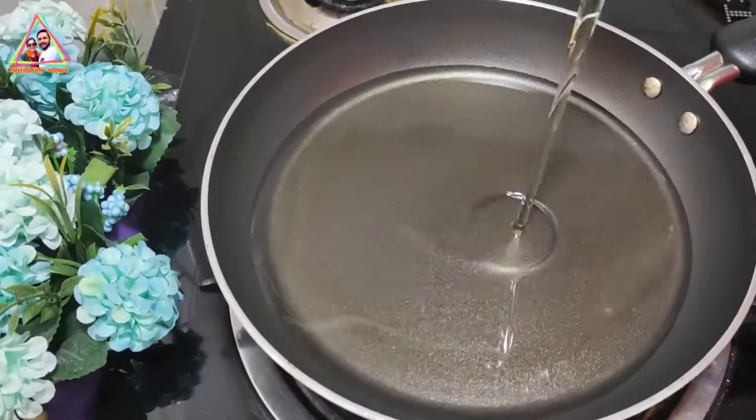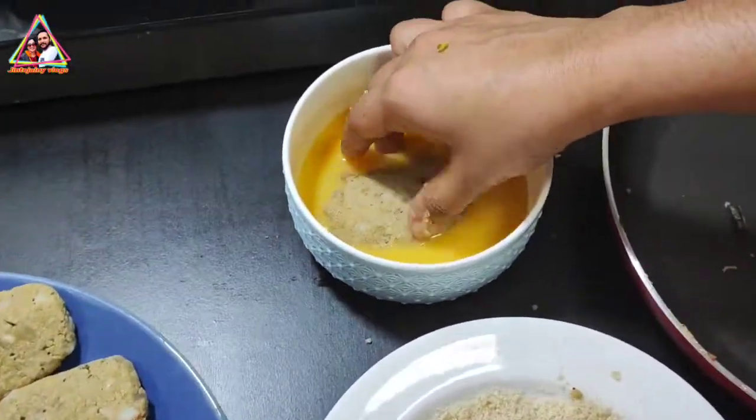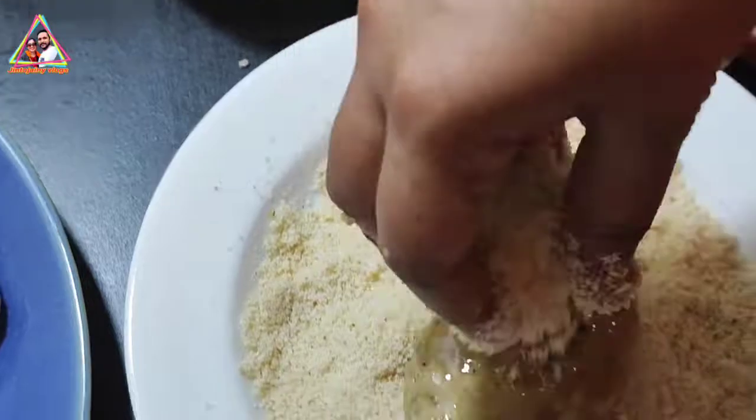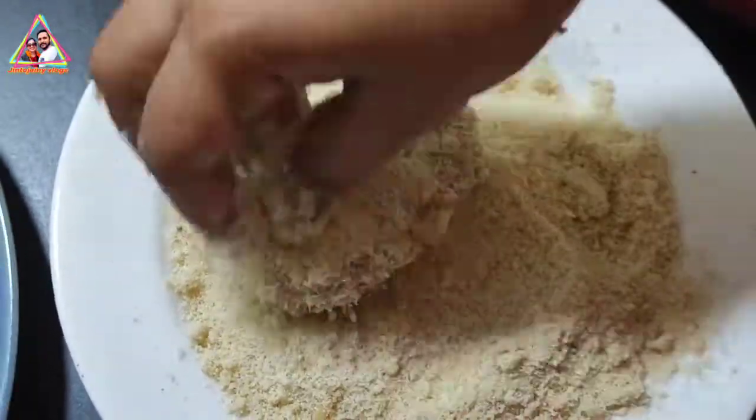Let's get it ready with a piece of bread. When I am going to coat it, I put it on the side of the board. Put the bread on two sides to coat it.